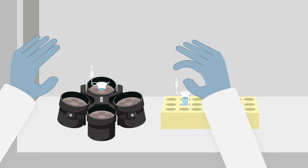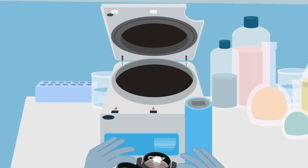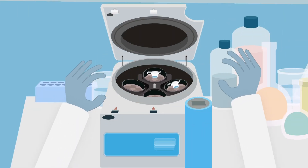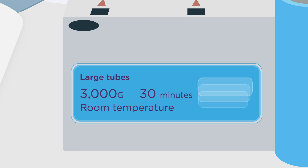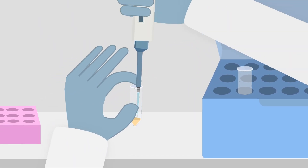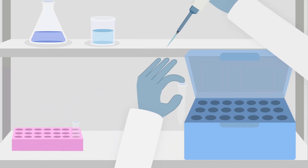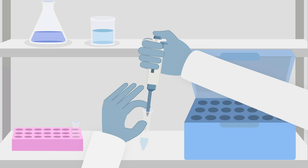In the fume hood, transfer the tubes into a centrifuge bucket and close the lids. Next, transfer the buckets to a centrifuge to spin at 3,000 g for 30 minutes at room temperature for large tubes, or 20,000 g for 10 minutes at room temperature for microtubes. Discard the supernatant into a 15 milliliter tube and store at minus 80 degrees Celsius or discard into chemical waste. Ensure the cell pellet is undisturbed.